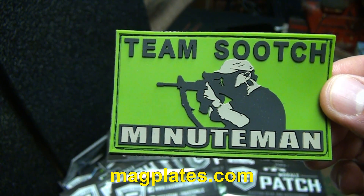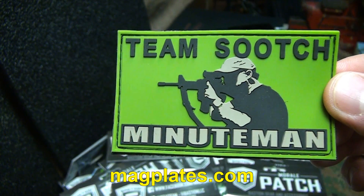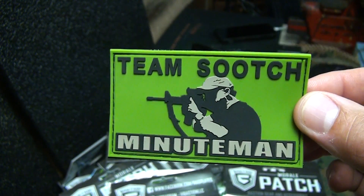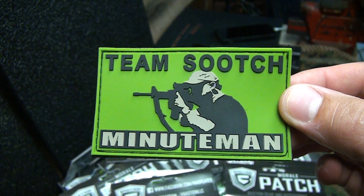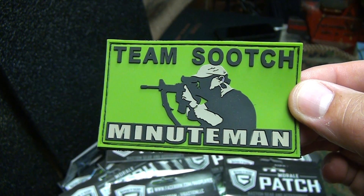Magplates.com is not paying me to do these patches. We're just doing this for fun and getting you guys a lot of great gear out there. I have a lot of people that ask me about morale patches, where to get them, where to find them — well, magplates.com is a great place. They've got a ton of different designs and all their other gear.